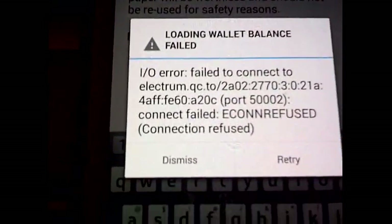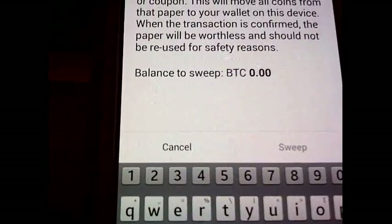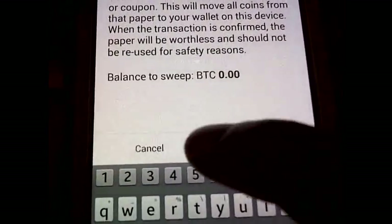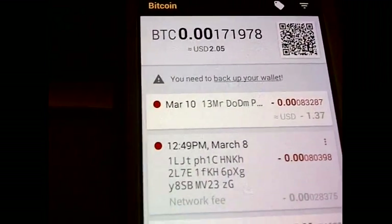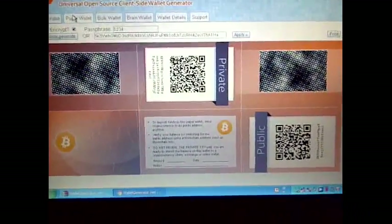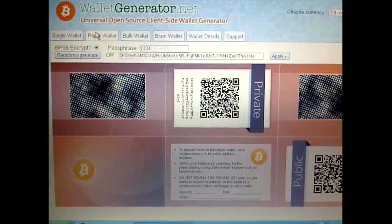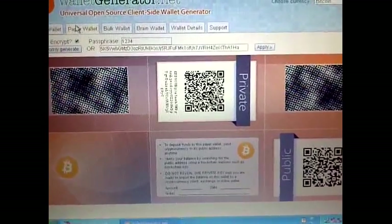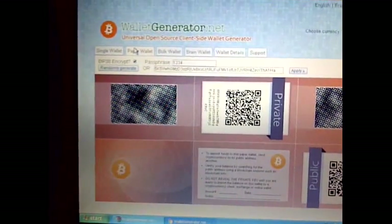There we go. Now obviously there's no balance — it shows a balance of zero. On a different wallet app like Mycelium, that one will probably decrypt it and then scan the private key with the passphrase — same scenario. Different wallets will do things somewhat differently. You push the camera to scan and then it'll ask for the password.